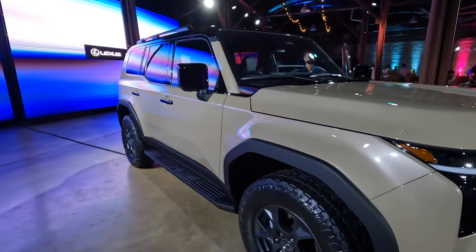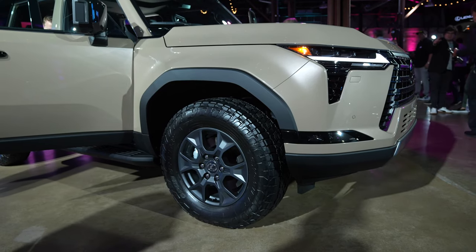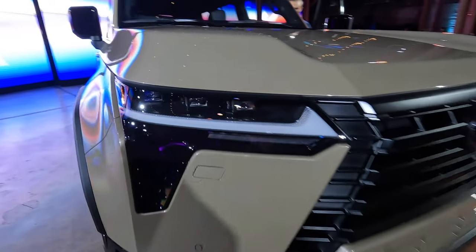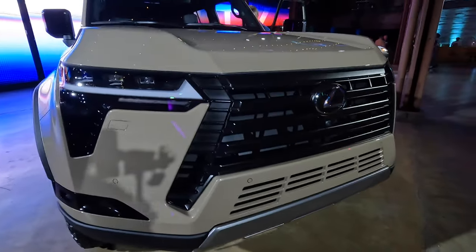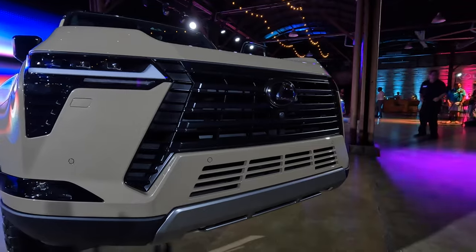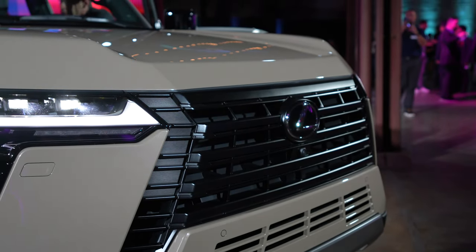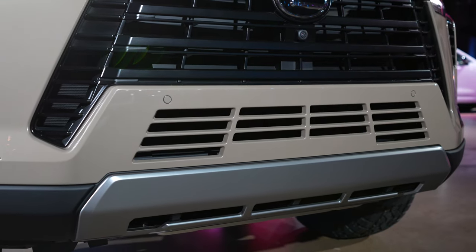This has a similar beltline to the Land Cruiser of the 80 Series, maybe 70 Series. It's got the pronounced wheel arches. Looking at the front end, this sort of mimics the new generation LX600 — it's got that similar Lexus checkmark headlight with the triple beam LEDs. Looking at the hourglass grille, this is almost the opposite of what Lexus has been doing for the past couple of years. Lexus was the first company to kick off this crazy grille phase that every manufacturer is replicating, but for this one, they're actually going the other way — it's getting smaller. I really like these horizontal slats.